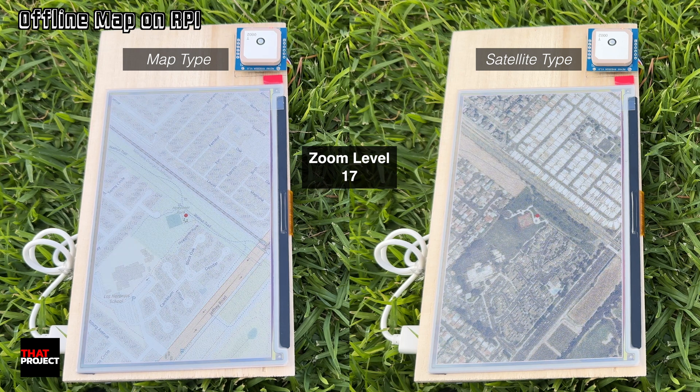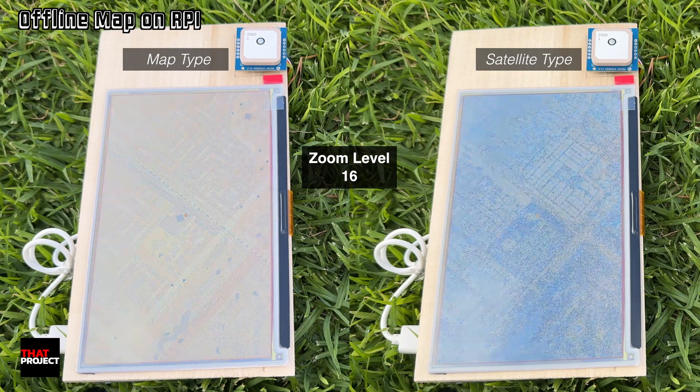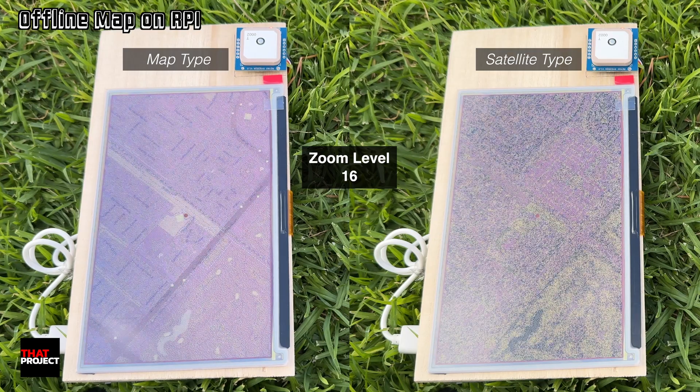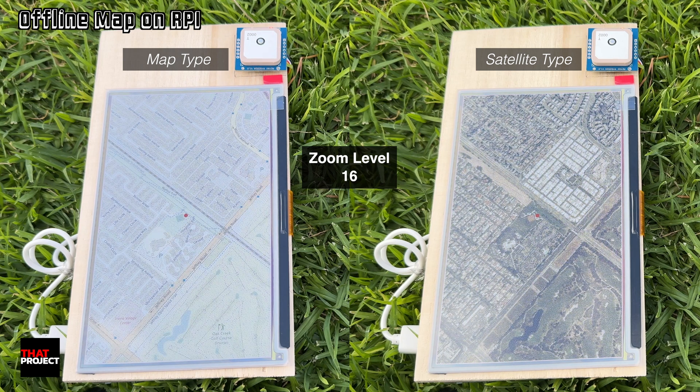Whether you are out hiking, biking, or exploring areas without any cell signal, your current GPS location is still displayed on the ePaper screen in real-time, overlaid on either a standard or satellite map. You don't need to worry about a data limit, signal drops, or app restrictions. Just pure GPS plus local map data on a lightweight Raspberry Pi system.